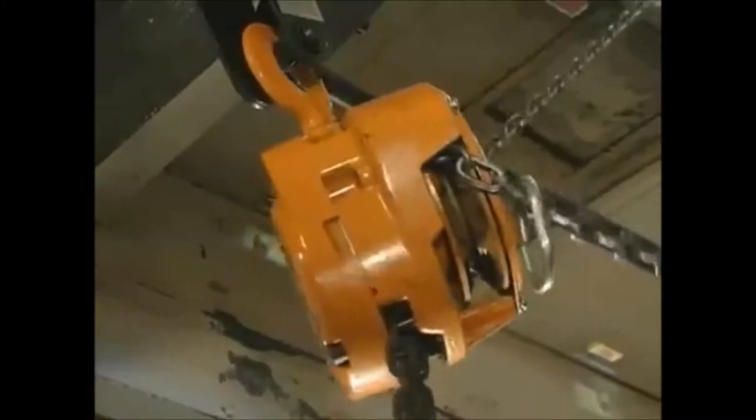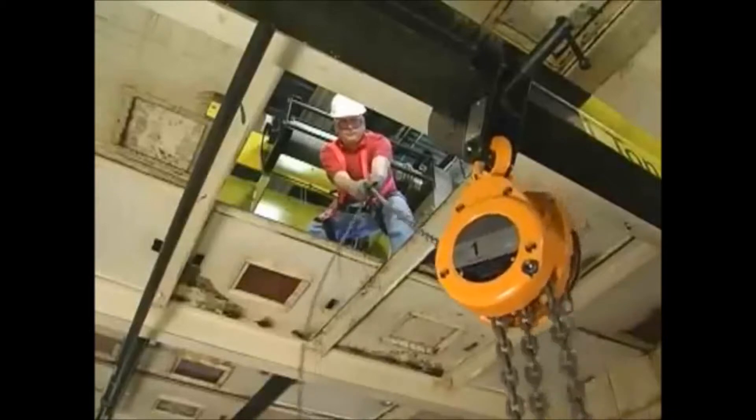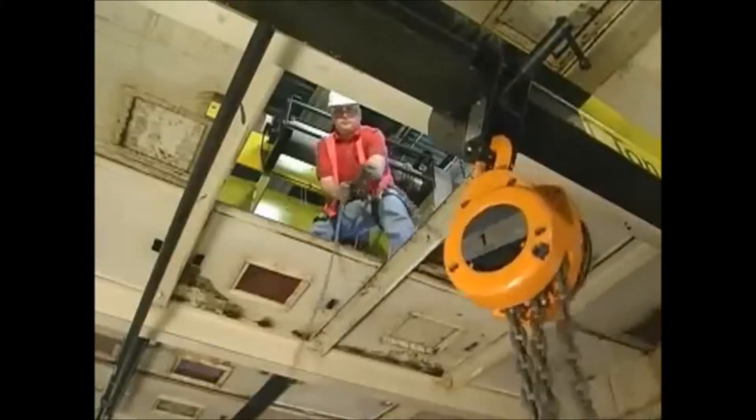As you can see, a typical hand chain hoist and the limited design of its hand wheel guides will not allow for easy offset operation. The hand chain will jam in the hand wheel guides, making a lift of this nature impossible and unsafe.